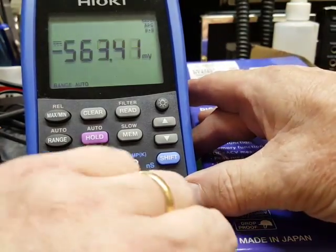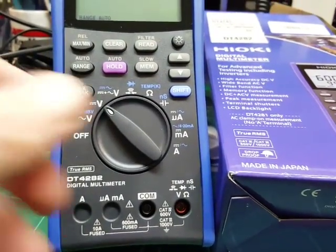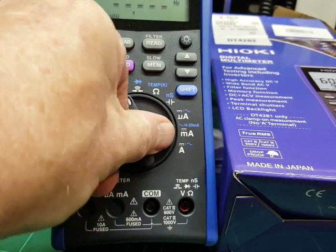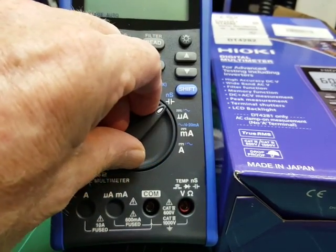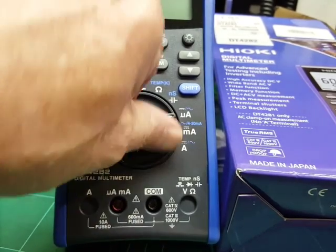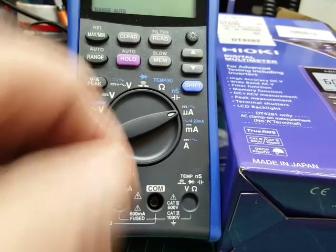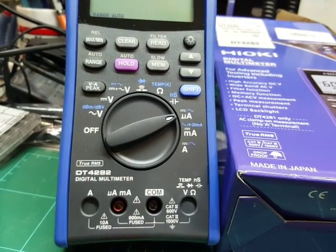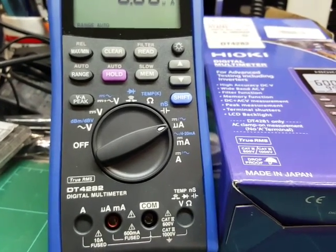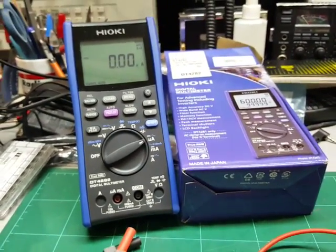The other thing it does have — when you go into current mode, you can see there's a shutter. It's pretty hard to accidentally connect it up to voltage in current mode, which is a great safety feature. Quick review guys — nice meter. Thanks for watching. Bye bye.